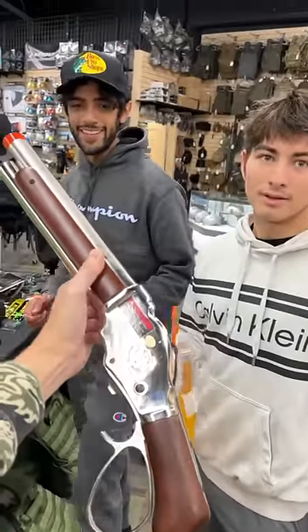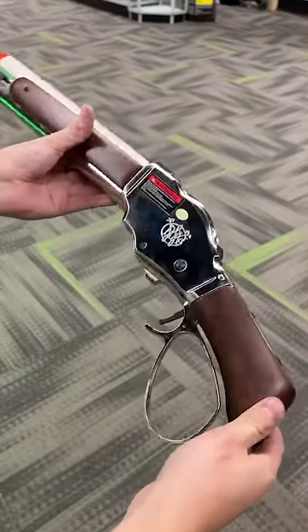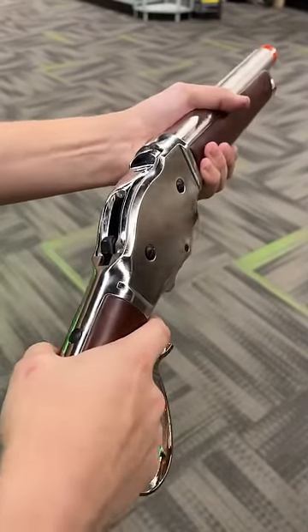What's the name of this shotgun? 1887! Yo, you actually got it — hell yeah! So this is the Winchester Model 1887. It smudges a lot, but it's super cool.